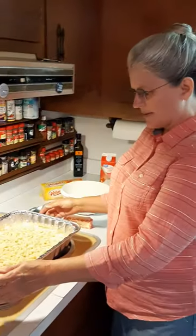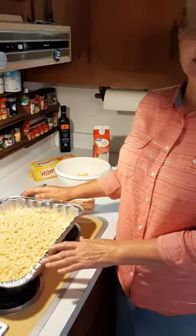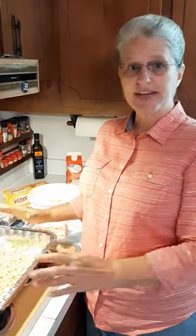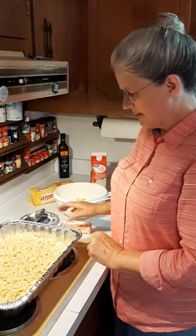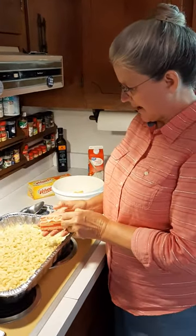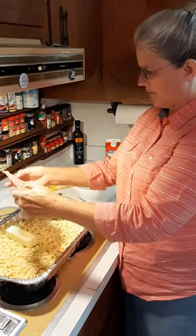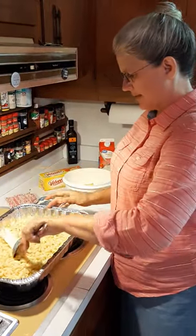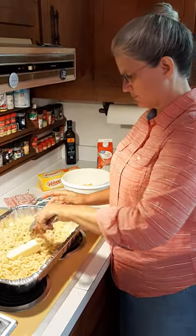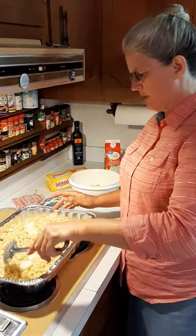First of all, I've got my noodles in this pan here. You need to take 16 ounces of elbow macaroni, boil it in salted water until it's tender, drain the water off, and then pour it in your pan. So that's what I've got here. Next you need one stick of real salted butter — put that in the pan and stir it around and let that melt into your noodles. We're going to let this sit and melt while we're working on the other ingredients.